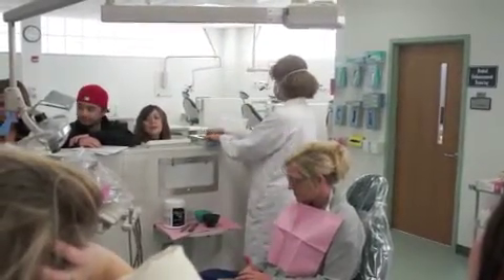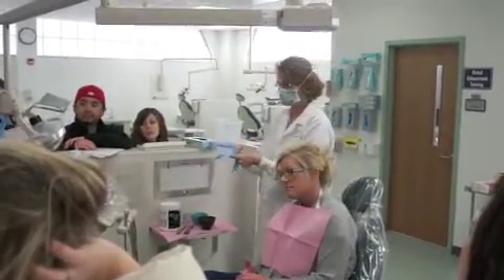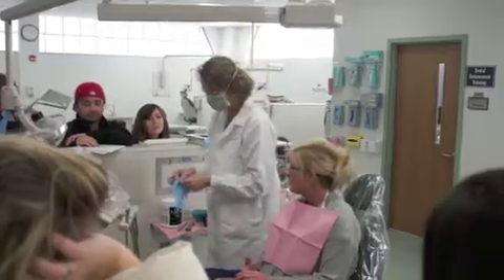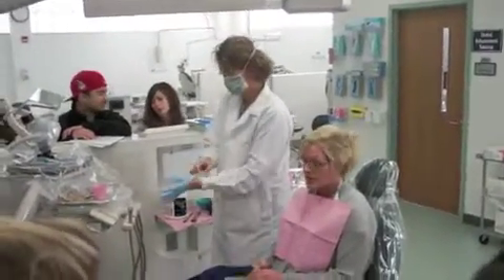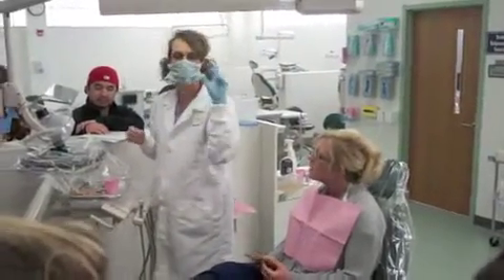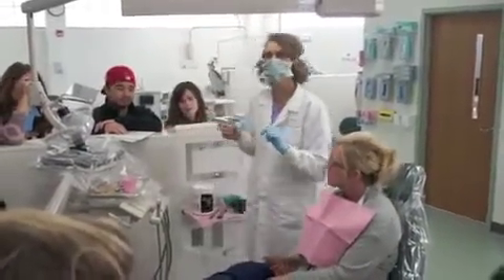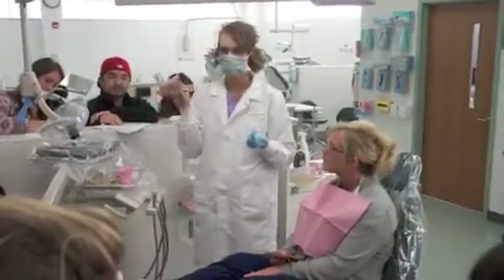Obtain a bite registration on the patient first. So are we demoing the whole bite registration thing? What do you remember about bite registration? One glove on your non-dominant hand — remember that. The reason is we don't want to contaminate the gun.